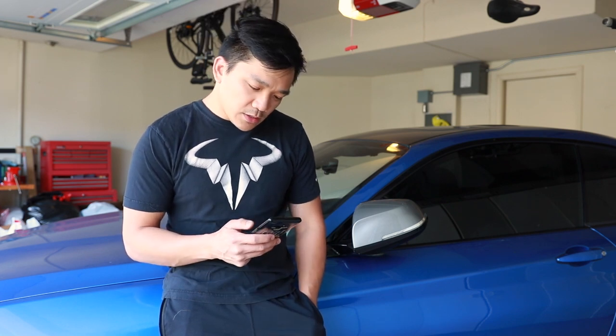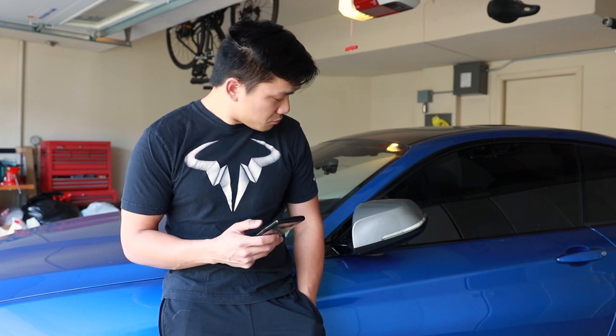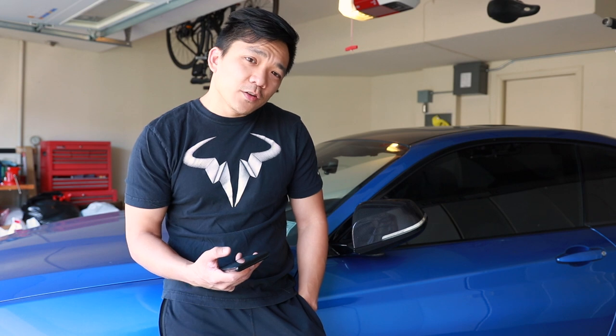Hi everyone, Fritz here. In today's video we're gonna wrap the mirror caps in carbon fiber and it's really easy. All that you do is just go on the app on your phone — it doesn't matter whether you have Android or Apple, it'll work on both devices. Hit a couple of buttons, set ours to carbon fiber, and just like that you've wrapped your mirror caps. See you guys in the next video — just kidding!